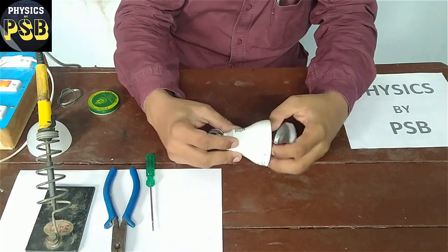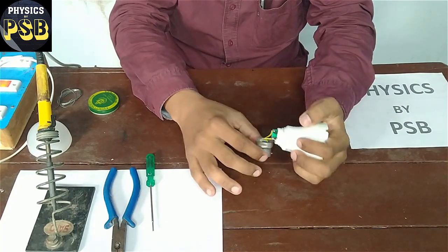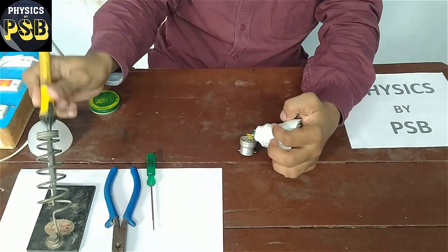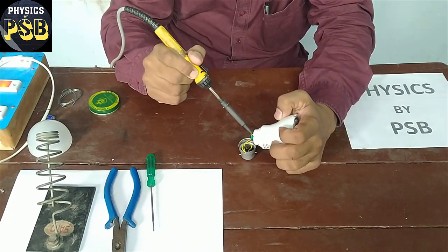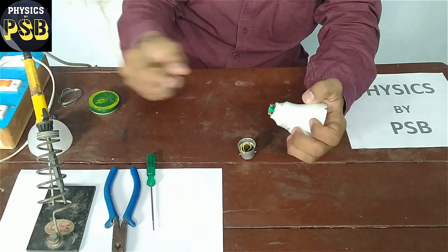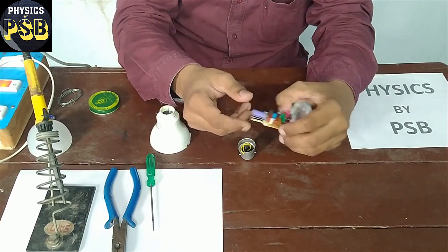I will show you how to remove this in order to repair it properly. First I remove this part. I desolder it with the help of a hot soldering iron. Now the driving circuit — this is the driving circuit — I have removed it.